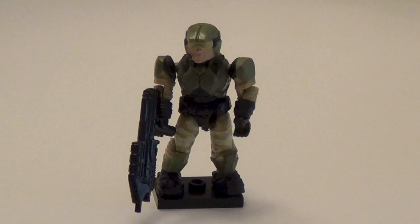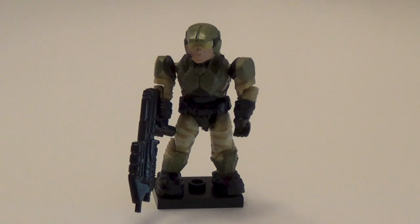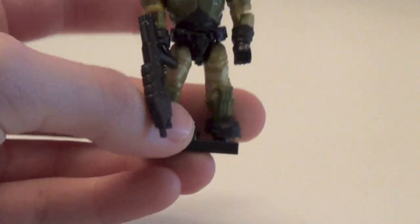First up, we're going to start with the Commons and the UNSC. This is the Halo 3 Marine. Definitely a great Army Builder that was introduced in this Series — it was first introduced in the Floodgate set, and is also available in the Rhino set. This was the cheapest way to get it. He does come with an assault rifle and a backpack. A must-get figure for Halo 3 fans.